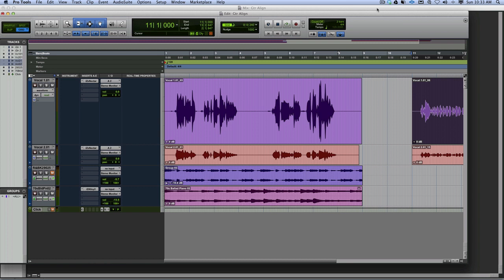A very common thing we want to do is take vocals and double them up. Whether you're singing or rapping, in hip-hop, R&B, and pop particularly, you really want to start stacking the sound of a voice.